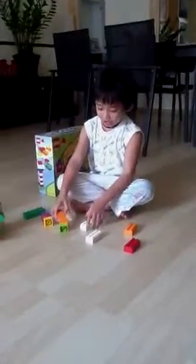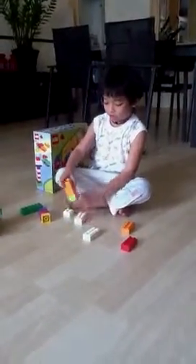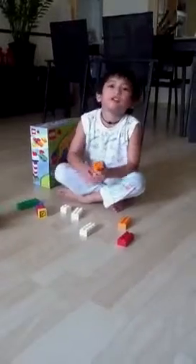Hi everyone, and good morning. I'm going to try to make a dinosaur out of these Lego blocks.